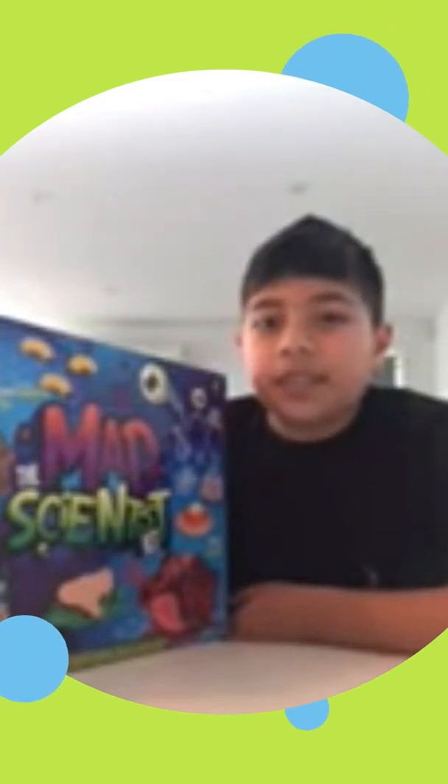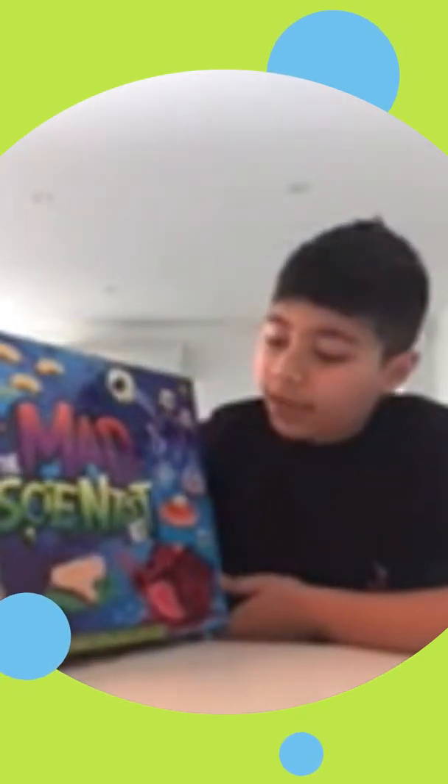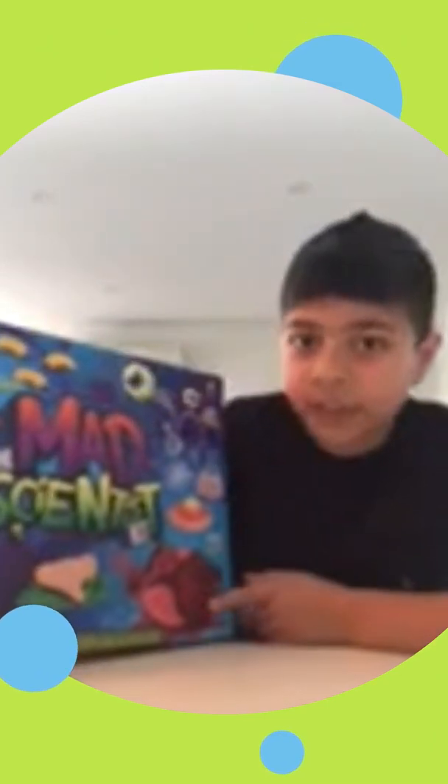Welcome back to my channel everybody. Today we are going to be doing something called the mad scientist kit. We'll be doing the heart molds — we've already got the box open so we are just going to start.